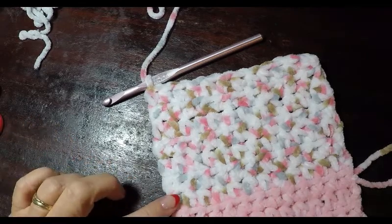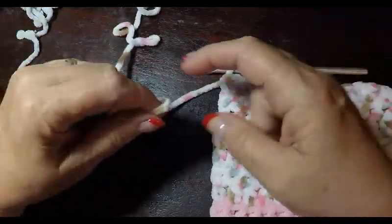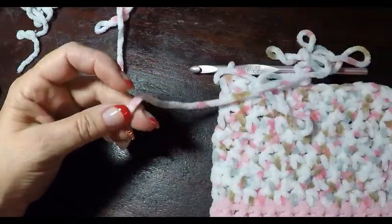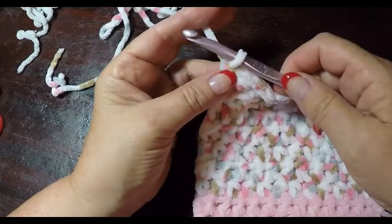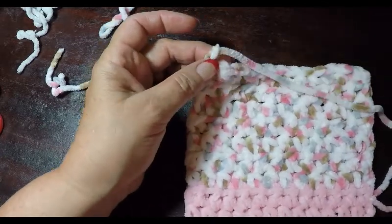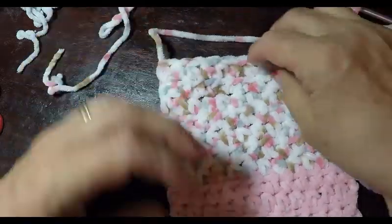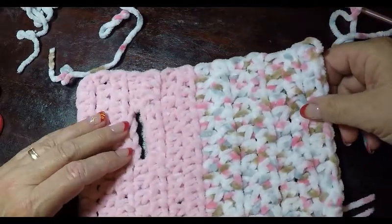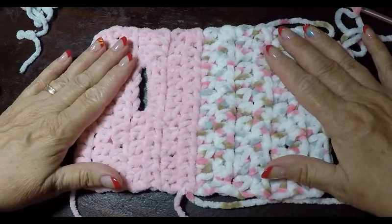Here I am at the end of my seven rows of the second color. Make your tail quite long, then cut it. Take your last loop — do not chain one — and just pull it through and tighten it. This string will be used to sew the glove together, so get out your tapestry needle.